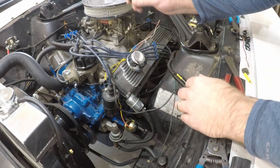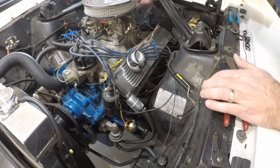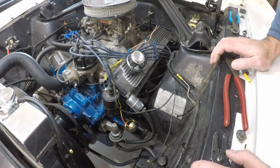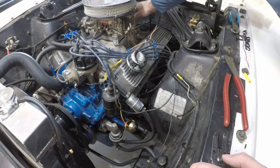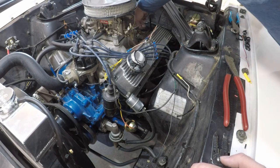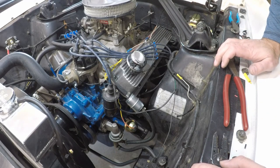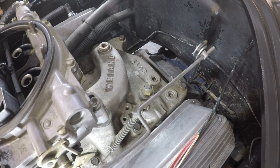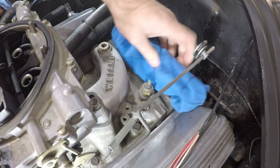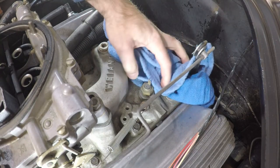Now we've got the right wire for the sending unit, but I can't connect it directly because the terminal is wrong — that's okay because we're swapping that out with the right piece anyway. The tricky part is I didn't drain the coolant and I'd rather not. I'm thinking I can unthread the old sensor and get the new one in quickly without losing too much coolant. This might be a fool's errand trying to get the new piece in before coolant leaks everywhere, but we'll give it a try. Wish me luck.